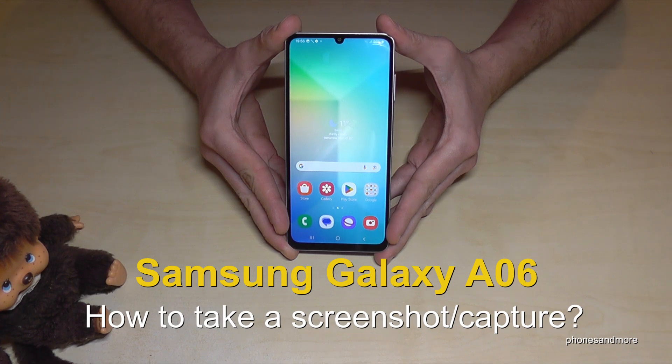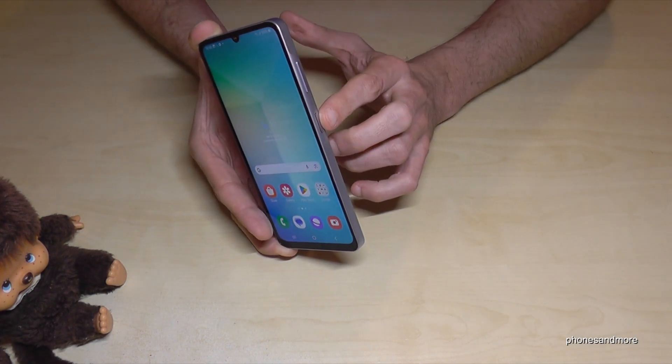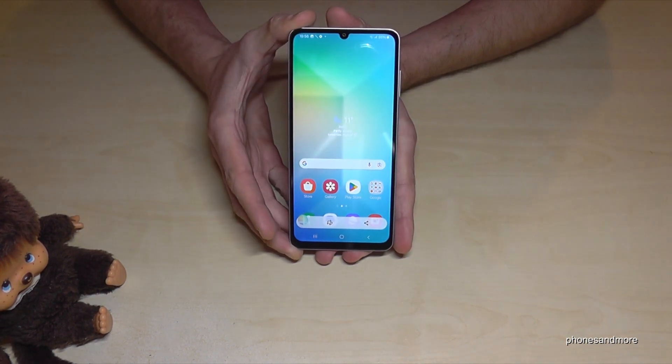Hello everybody. I want to show you with this video how you can take a screenshot with the Samsung Galaxy A06. For that we will need the power button and the volume down button. Press these both buttons just for short together and you're having a screenshot.